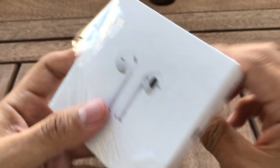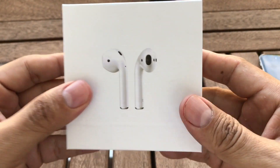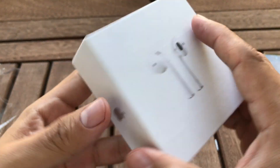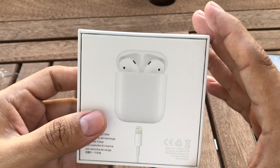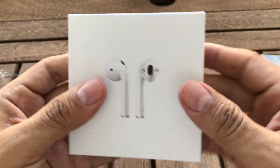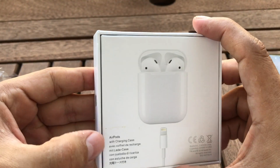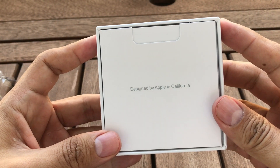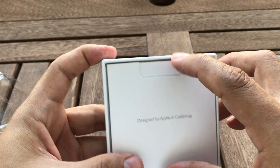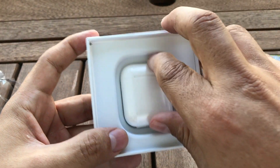I paid around $60, 50-something, for this one, and I want it to be premium. I bought cheap ones for like $25, $23 before, and I want to know the difference in quality. All right, let's try to open this. Got them — look at this presentation guys, it says 'Designed by Apple in California.' So these are the fake ones.